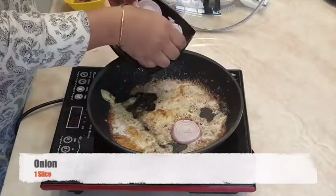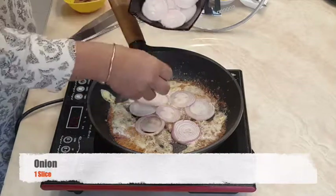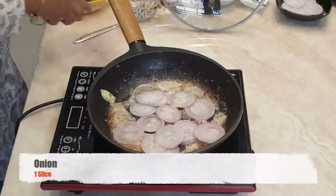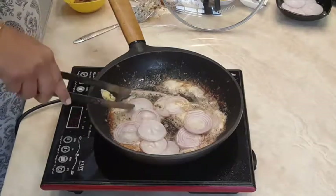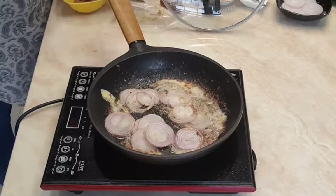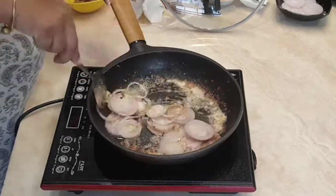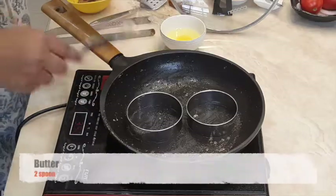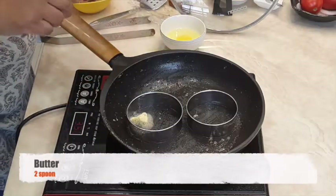In the same pan, add one sliced onion and caramelize it. In the same pan you can also make omelettes — sunny side up or full fried.